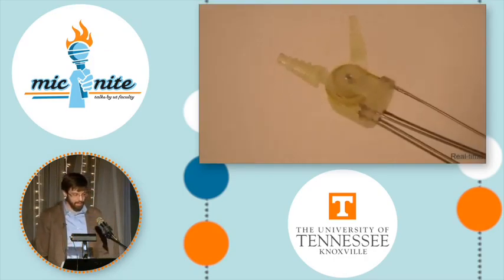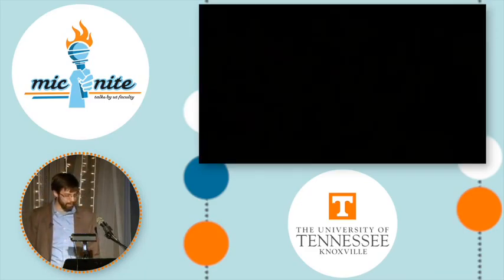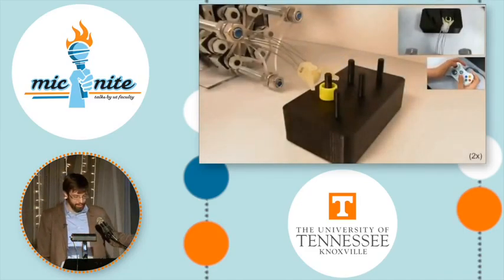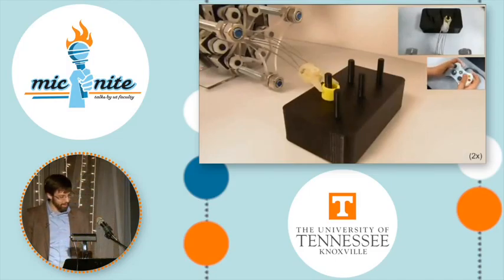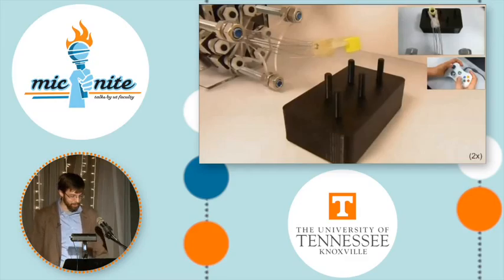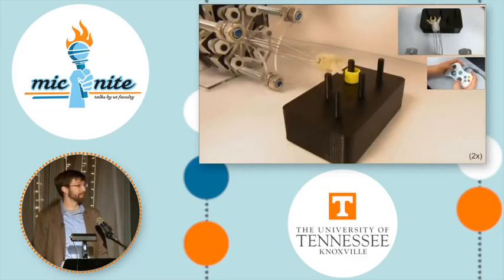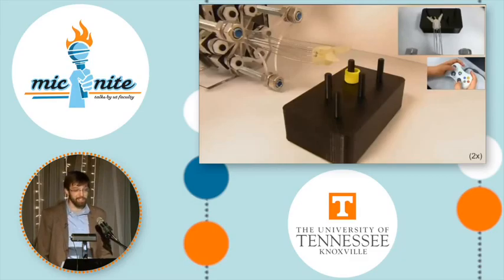The end result is that a user can remotely control this robot using an input device, shown here an Xbox controller. This is a PEG transfer task, which is a standard assessment of dexterity for surgical robots. If all goes well, this parallel robot could be coming soon to an operating room near you, though I sincerely hope that you won't need it. Thank you.